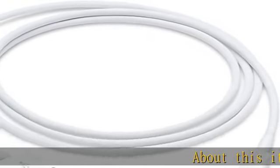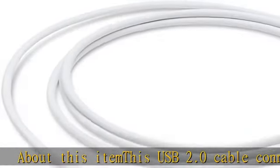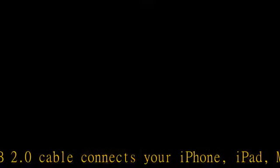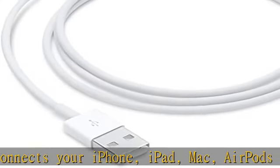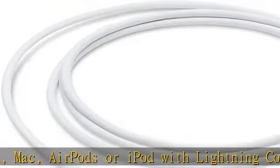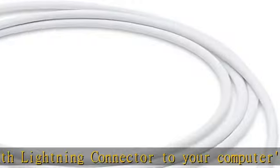This USB 2.0 cable connects your iPhone, iPad, Mac, AirPods, or iPod with lightning connector to your computer's USB port for syncing and charging. You can connect to the Apple USB power adapter for convenient charging from a wall outlet. Cable length: 1 meter. Check the description to get this product today at the best price.